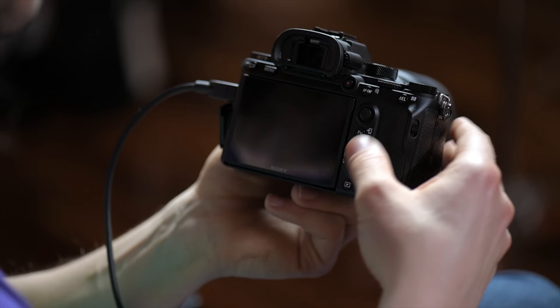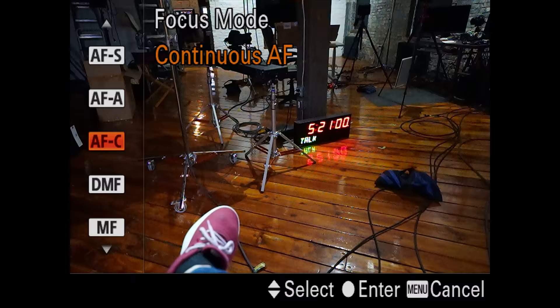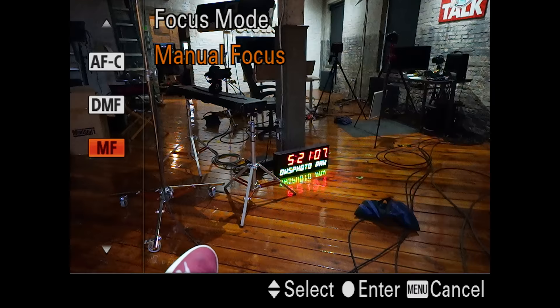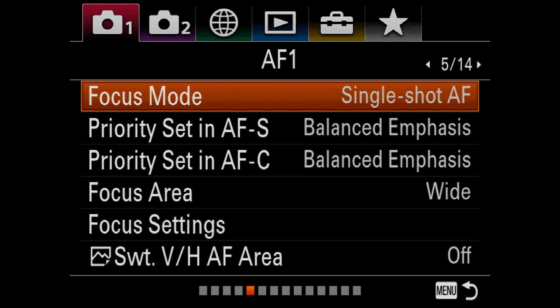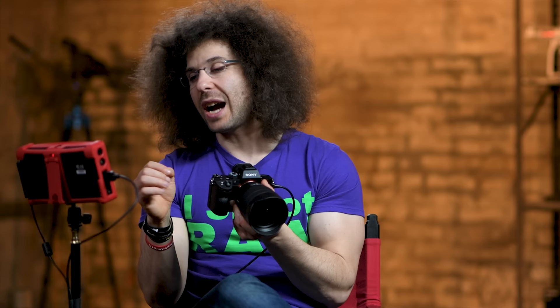Focus mode — Continuous AF. Again, all of this is accessible on the outside of the camera. You can go to AF-S for single focus. AF-A is basically autofocus auto — it's going to select the best between autofocus single and autofocus continuous. You have autofocus continuous AF-C. DMF shows you red marks for doing manual focusing assist, and then you've got Manual Focus as well. Generally, I'm between AF-S and AF-C when I'm doing my shooting. Priority set AF-S: balanced emphasis — I leave most of these settings where they are.